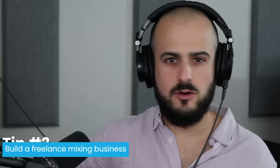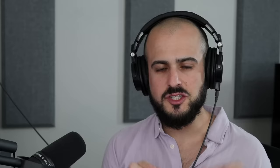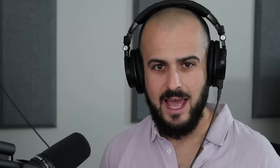This next tip by far changed my life the most: you have to understand that there are a lot more people out there who like to sing or make music than people who actually know how to mix music. This means there's a huge opportunity and demand for freelance mixing engineers to earn some serious side or full-time income. Before my success on YouTube and my other projects, I used to make around $6,000 to $10,000 a month just mixing for people as a freelance mixing engineer, and it was that money that allowed me to quit my job at an auto body shop and focus on music full-time.